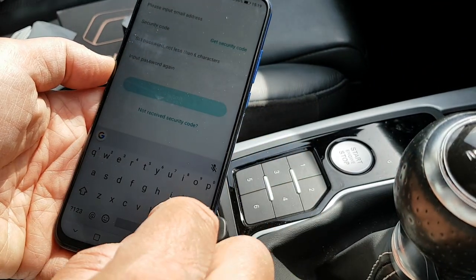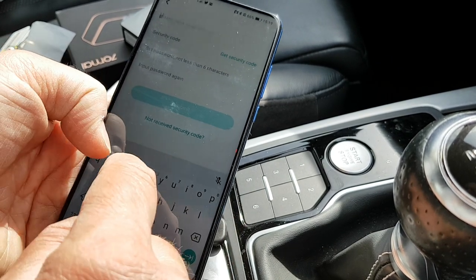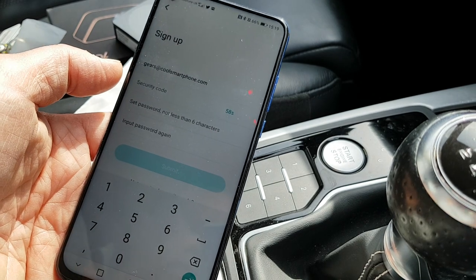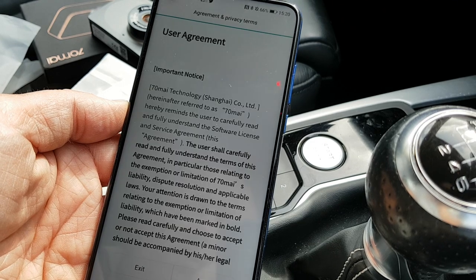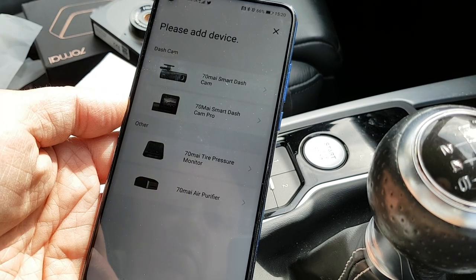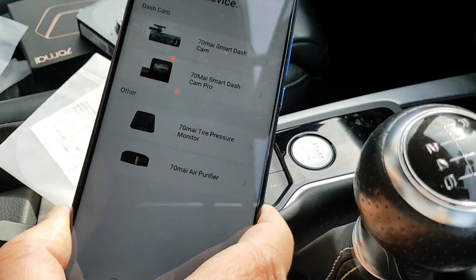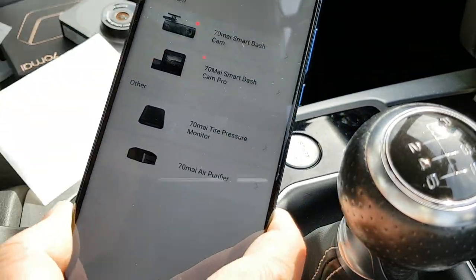There's a sign-up procedure, so I'm going through with my details. I'm going to get a security code sent by email. I've signed in and I'm agreeing to the terms. I need to add a device — I've turned my Wi-Fi off — and I want to add the 70MAI Smart Dashcam Pro, because that is indeed what it is as you can see by the side of the box.